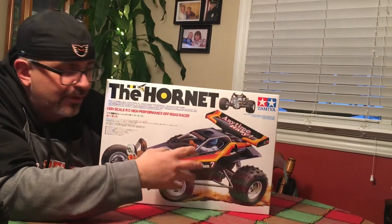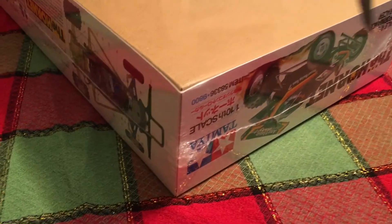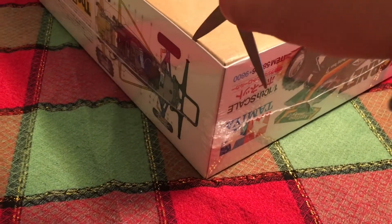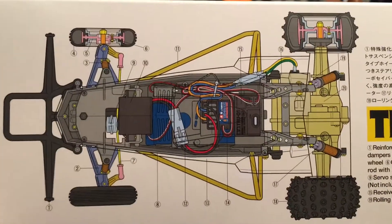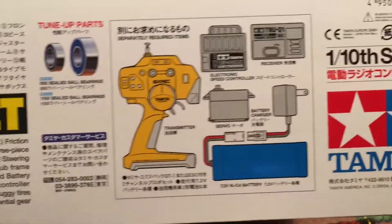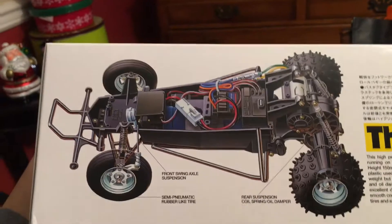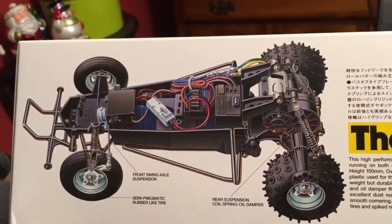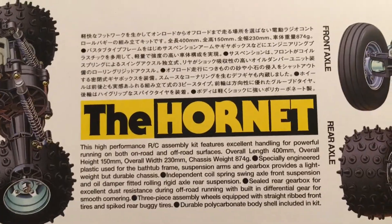Let's open this box up and see what's inside, so in case this is something you want to consider you'll know what you're getting. The box is sealed so we're going to cut through the cellophane. Now that we have the cellophane off, you get a nice clear shot of the graphics on the side of the box. There are diagrams identifying parts of the car and additional parts that will be needed. That's the Hornet right there — so let's look inside.